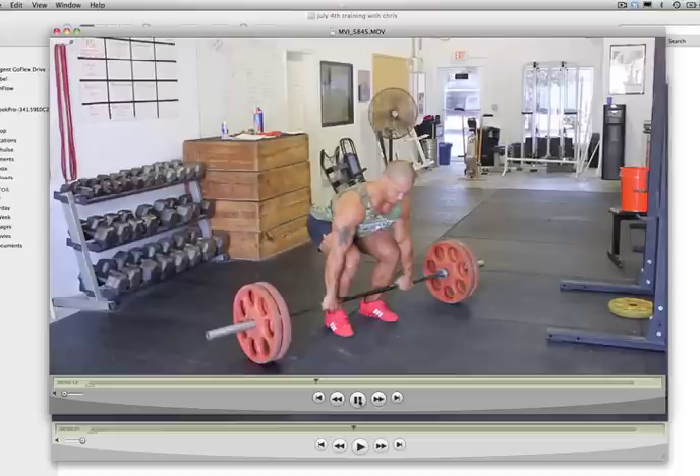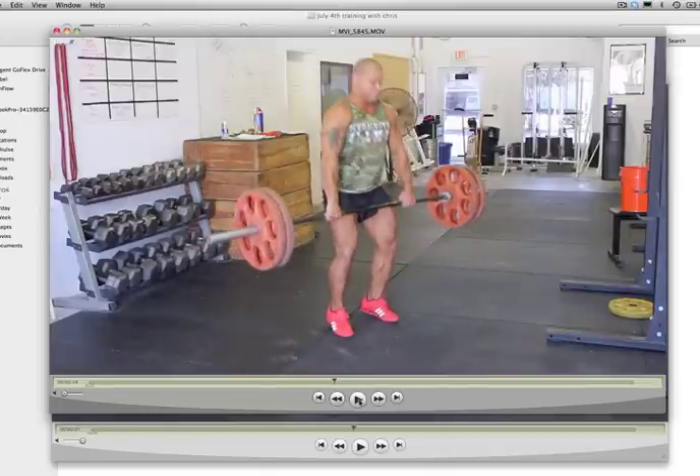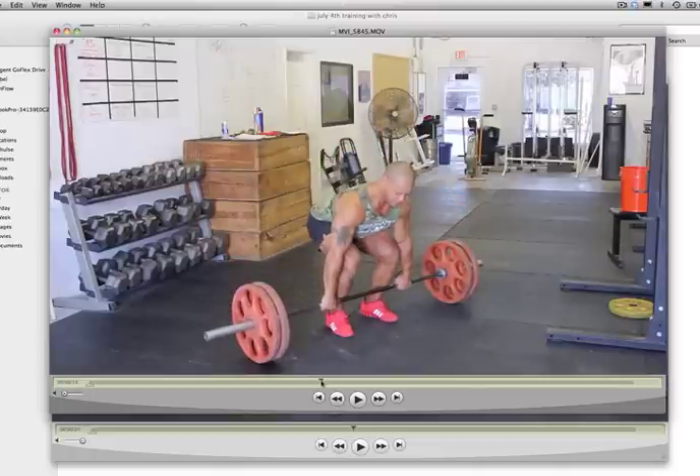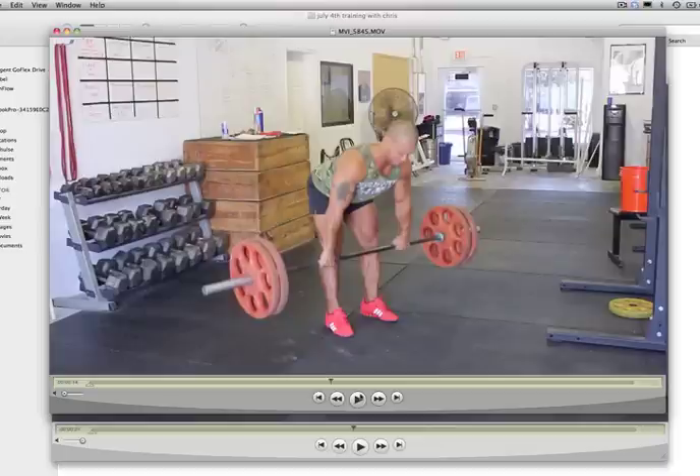So check this out. I've got it in slow motion for you here, and I am deadlifting — just like I normally deadlift. I'm going to run that for you again really slowly. It's a deadlift. Now right when I get to above my knees, you're going to notice me doing something a little different with my ankles, hips, and shoulders. You'll see what I mean in a moment.